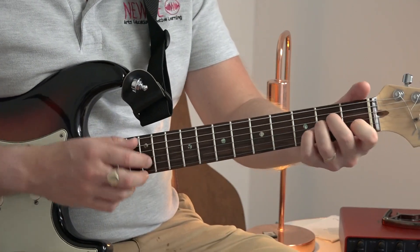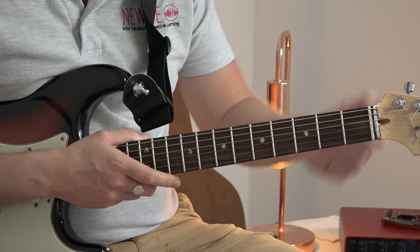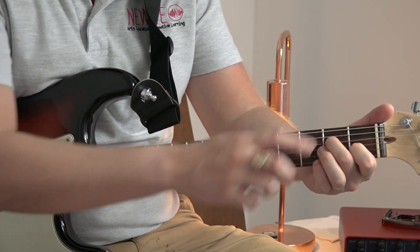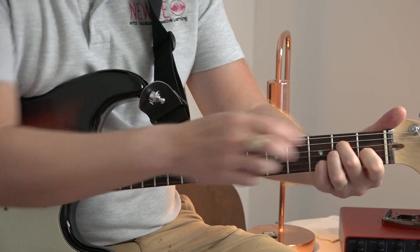Let's have a look at our A minor. We've got A minor position in first position, which is first finger, first fret, second string. Second finger, second fret, fourth string. Third finger, second fret, third string.